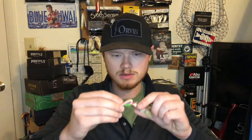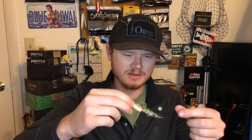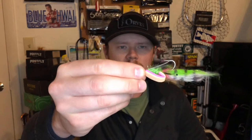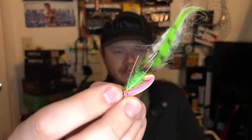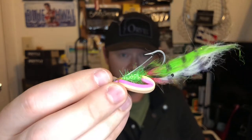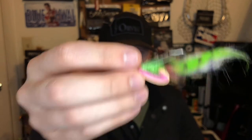Then we've got the gurgler — a top-water bait that kind of skitters across the surface. It's got eyeballs and I think it's trying to look like a crawfish or something. It's size 1. It'd be cool to tie some of these myself. It's also got weed guards. Weed guards aren't always the greatest, but that's the gurgler — give that a try for some bass.